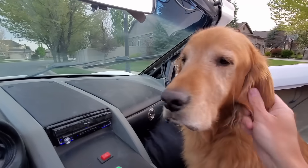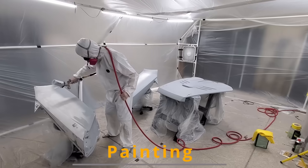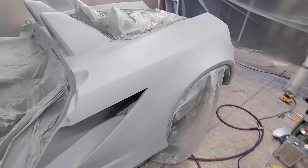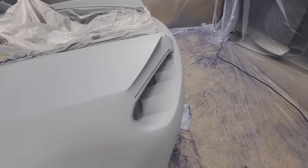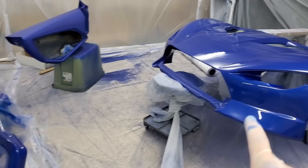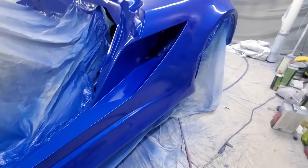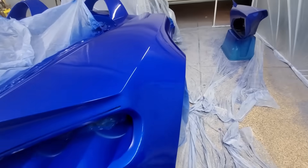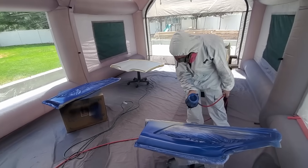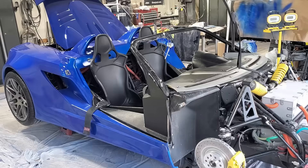That ended the building process — now on to painting. Did I mention this was my first time painting? For the first time painting, I thought it turned out really good. I did end up having to do lots of paint correction to get the finish I was really looking for.